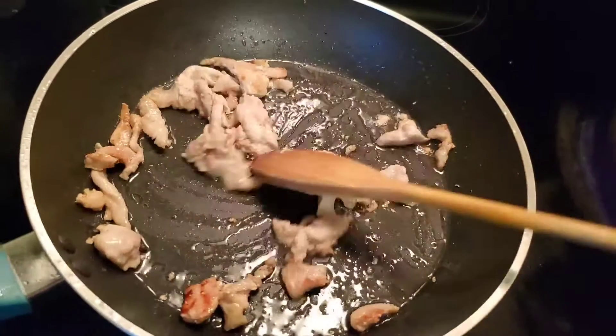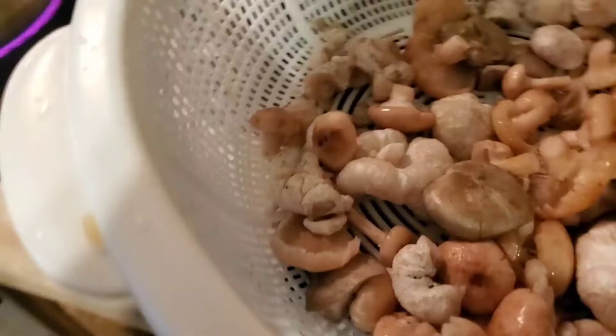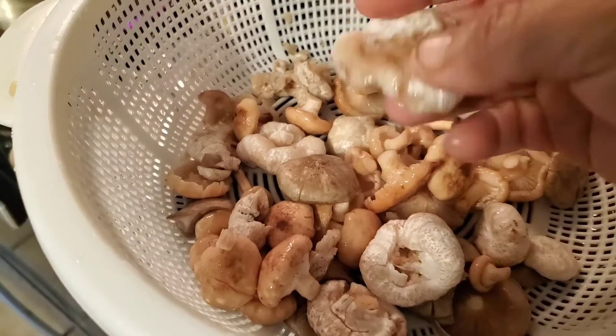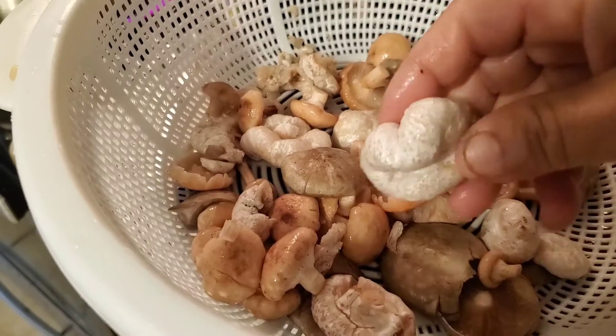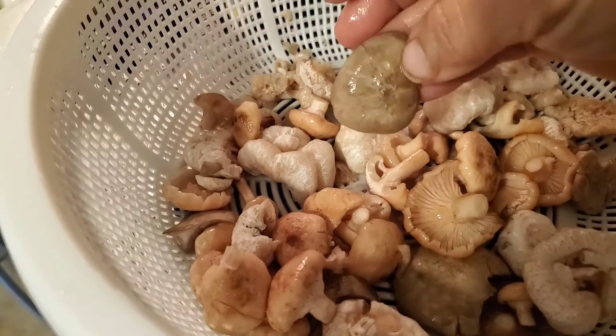Cooking it for a little bit, stop sautéing, and add a little bit of oil. Over here I have already washed the shrimp mushroom — this is the shrimp mushroom.